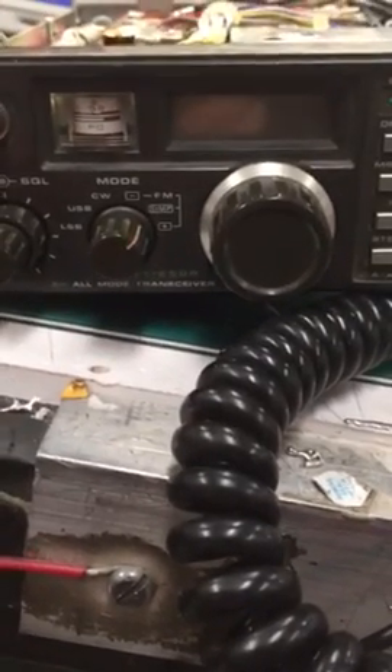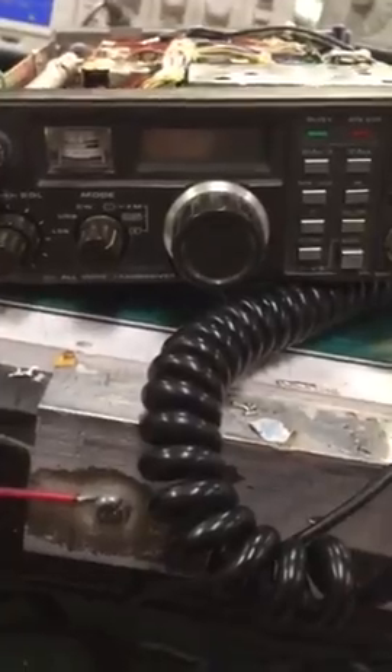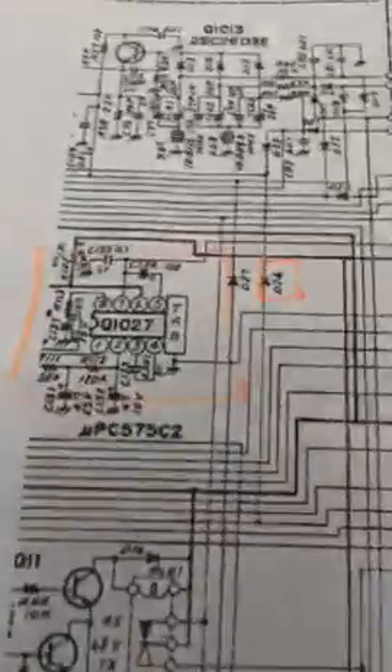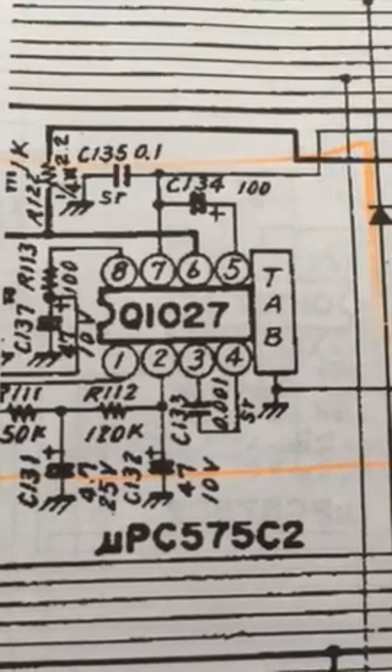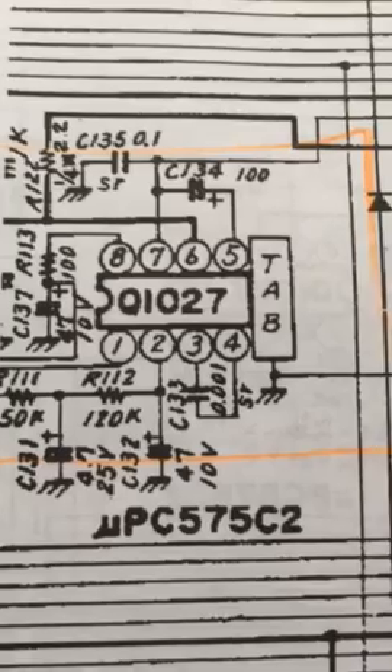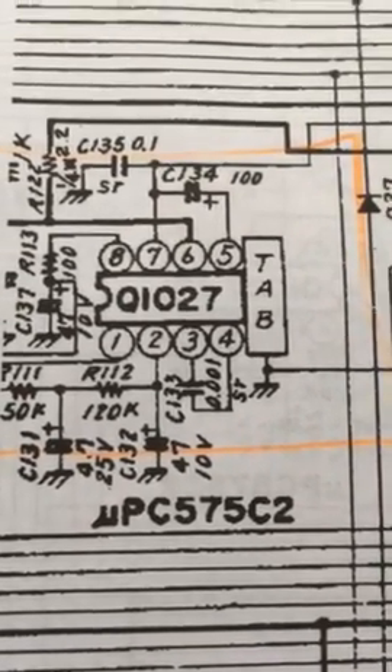Yahtzee F290R Mark 1 fault: no output sound from internal speaker. The culprit appears to be the 2-watt speaker amplifier, which has the designation C57C52, component reference Q1027.